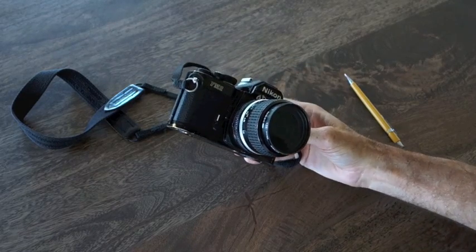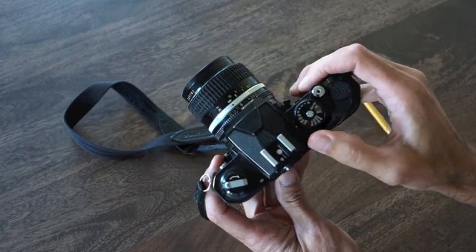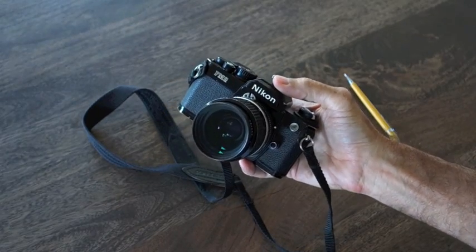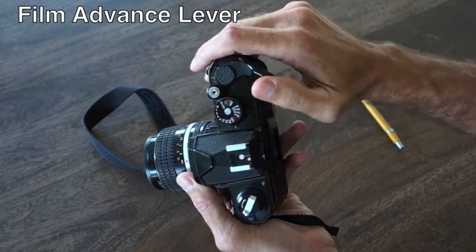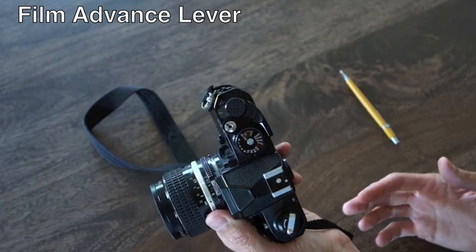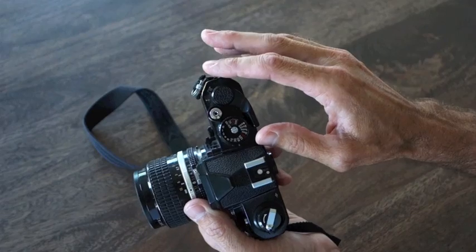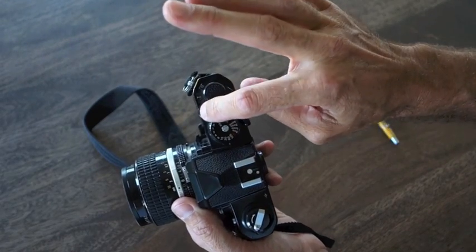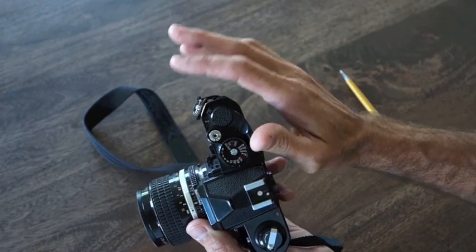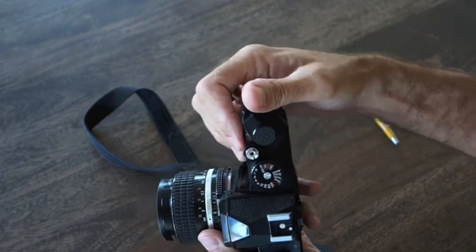Does it have an on and off switch? The answer is yes and no. It has a way to ensure that the light meter, which draws battery power, will not come on — and that is by pressing the film advance lever in. When the film advance lever is folded in, the meter won't come on, and you can no longer trip the shutter, so you couldn't accidentally expose film. So that functions as the on and off switch, but it's also the film advance lever.